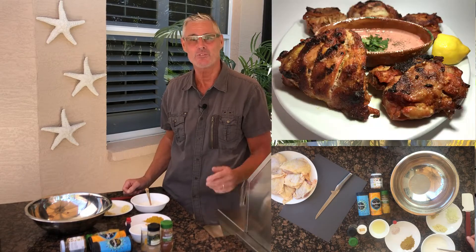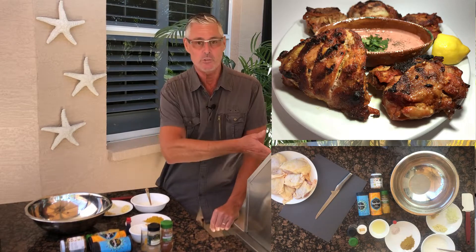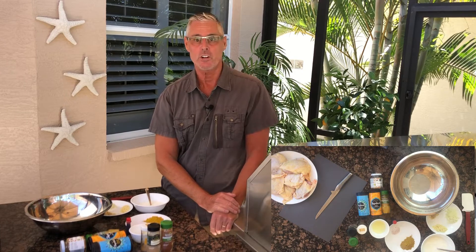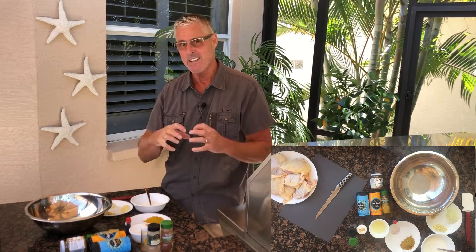Crispy tandoori chicken — I've been cooking this for 20 years now. I normally spin it over charcoal on a rotisserie, but today I'm going to smoke it. You can do it in the oven — it's your choice however you want to cook it — but the secret is you want to get this flavor right down to the bone. The minimum marination time is six hours, but I'm going to go for 18 to get it right in there.